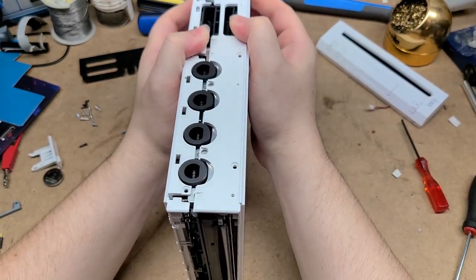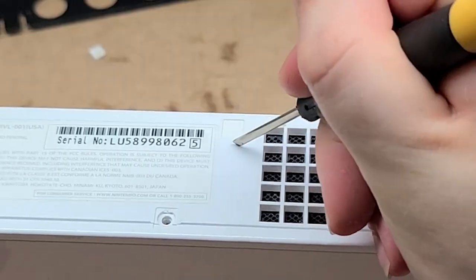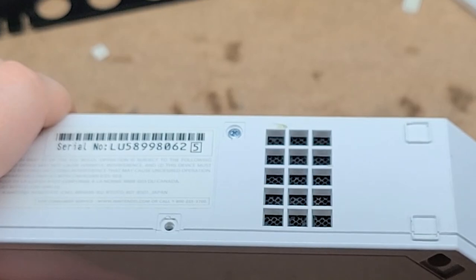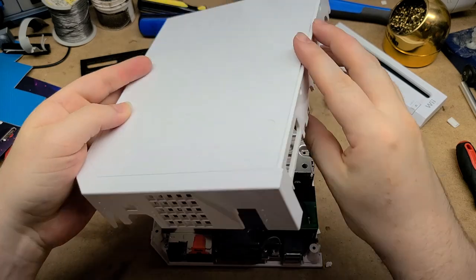It's been a while since I've taken apart a Wii, so I could be wrong — could be a little more secret hiding places. There's one right there. I always forget something. No, it comes right off.